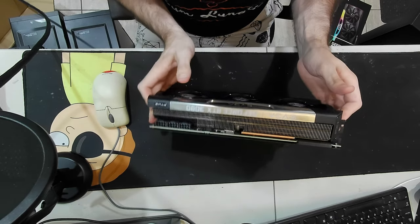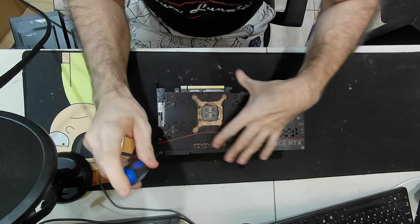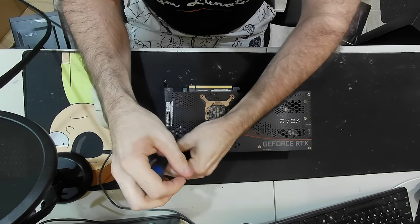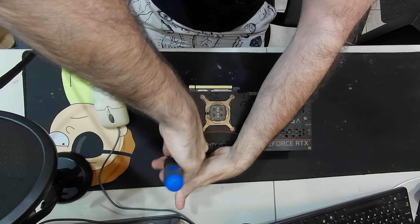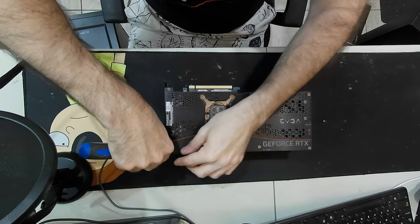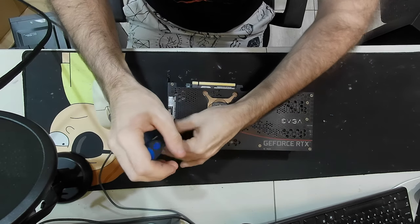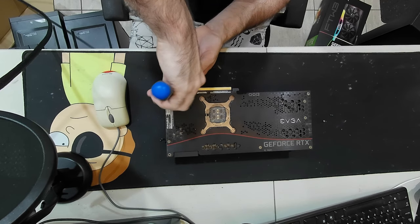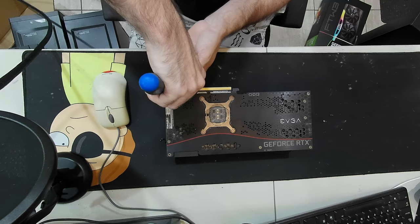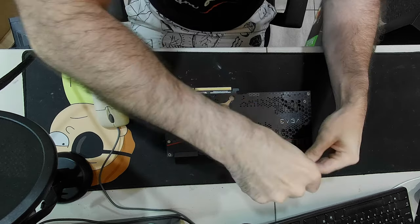Let's tear down the chonker and see what adventures we may find. Hopefully this one is as easy as the XC3 - that one was pretty damn easy. It looks pretty much the same; seems like they use the same template for all these. Except for that one - I hate these washer screws. Okay, and we got our warranty void sticker.